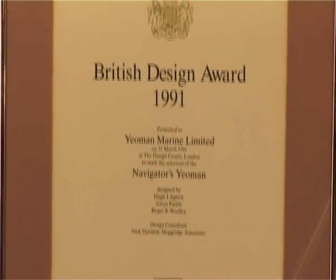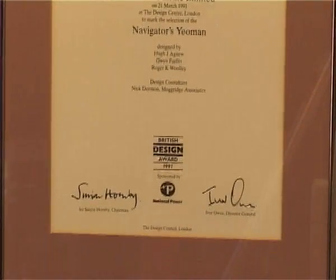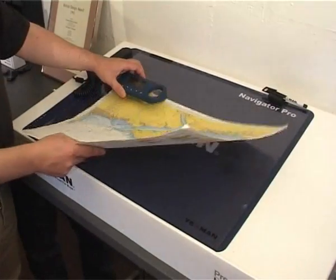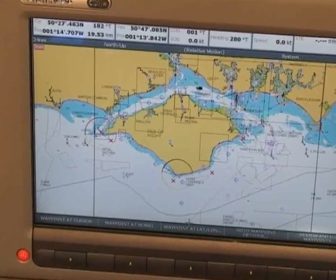The Yeoman plotters with award-winning technology integrate with the latest navigational aids, combining the peace of mind of a paper backup with the accuracy of the latest chart instrumentation. Yeoman plotters have been in continuous production for over 20 years. Precision Navigation bought the manufacturing rights to Yeoman plotters in 2004.